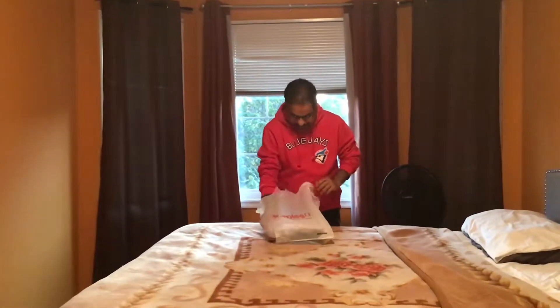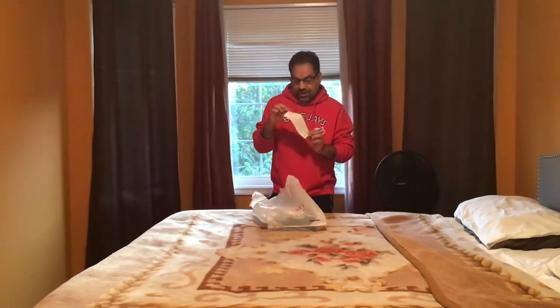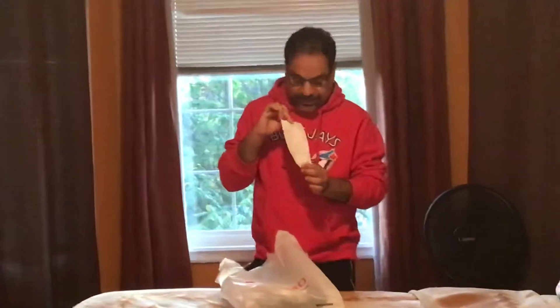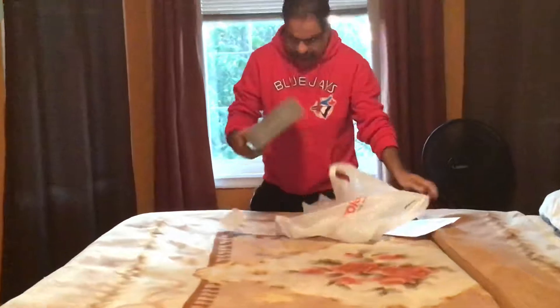The good thing is I bought it for $59.99 online, but when I went to the store the price had been reduced by $5, so I got it for $54.99 — which is a great price. I saved five bucks extra. Let's see how it looks.